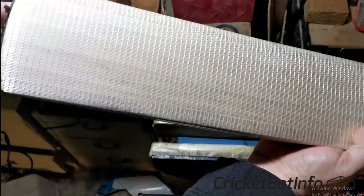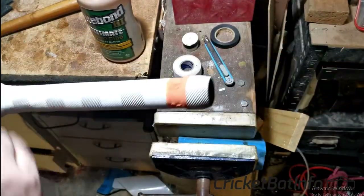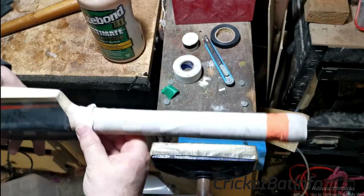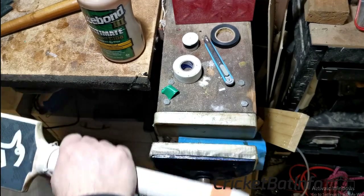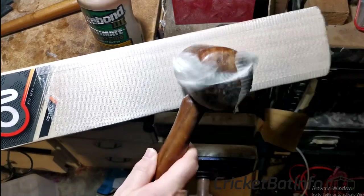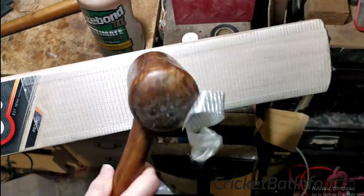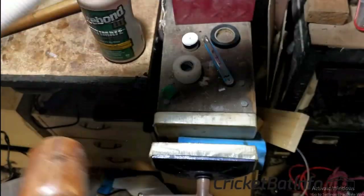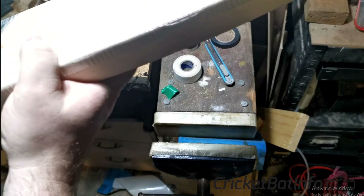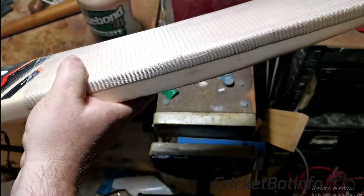That bat is actually cashmere timber, but it's been bleached so hard by Kookaburra that I was actually mistaken when I was looking at it. As I wind back the grip, I can see the bindings are already coming off. If somebody sent me a bat to review and it came off like that — you can see the tape hanging off — I would probably fix that for them anyway. So in this video you're going to see me tying off, binding, removing it, all that type of stuff.